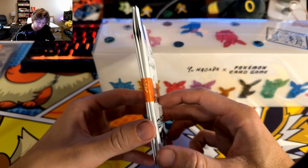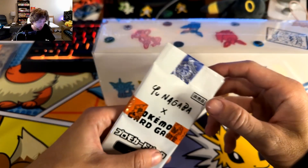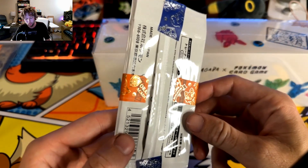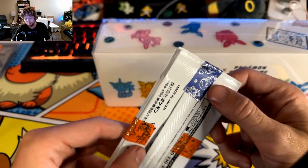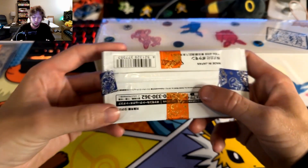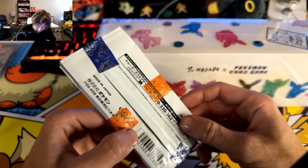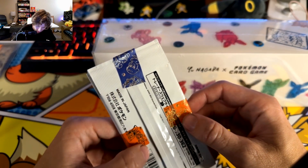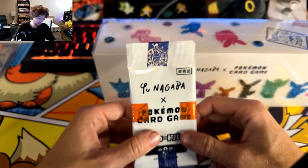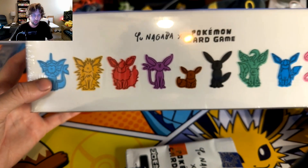It would have been about 40-ish dollars, and I think you'd get packs per 10 dollars spent. There's a really cool holographic tape here which I'm assuming was from the Pokemon Center. Let's open these - we're going to see what evolution promos we get. They all seem pretty expensive right now; I think Umbreon's going for like 25 bucks or something.